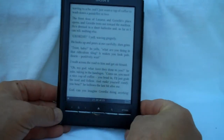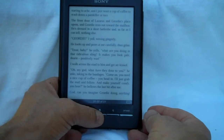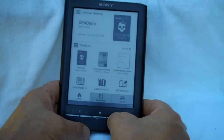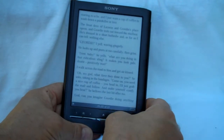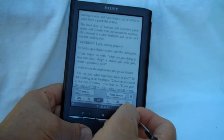At the bottom here, we have five buttons. We've got left and right page turning buttons, a home screen button which takes you to your library, and a size button which lets you change different fonts.